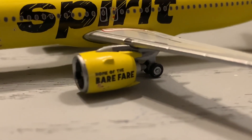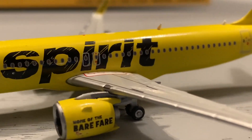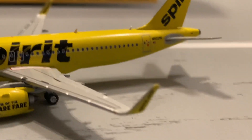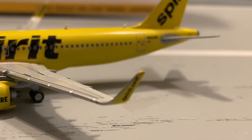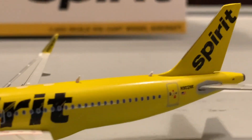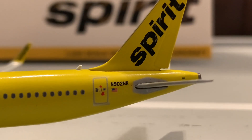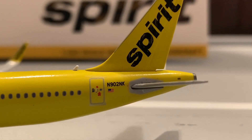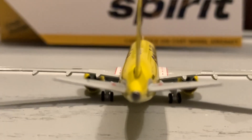It seems like they trimmed the sides down a little bit from the Frontier A320neo mold — it's still huge, but it's not as bad as the Frontier one. Here is the winglet with 'Howdy' and Spirit.com on them. We've got two antennas. Here's the tail of the model — we've got Spirit on the tail. L2 door here by the registration. This is registered N902NK, registered in the United States. And here are the vertical and horizontal stabilizers of the model.